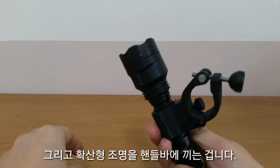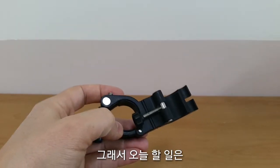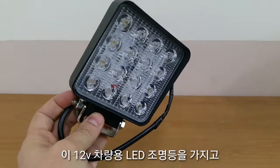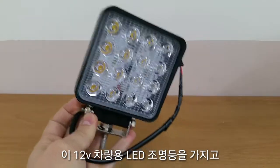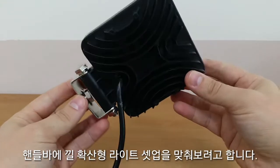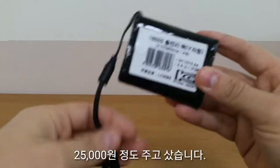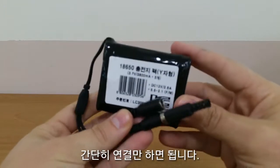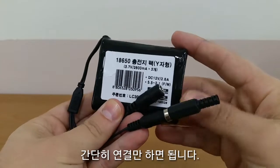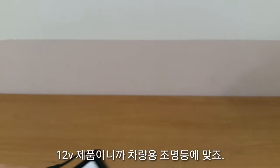So what I'm going to do today is use this automotive LED light to rig up some sort of floodlight setup for the bike. I got this battery pack from Coupang for about the same price as those lights, and I'm just going to link this up — it's a 12-volt unit so it'll run the car light.